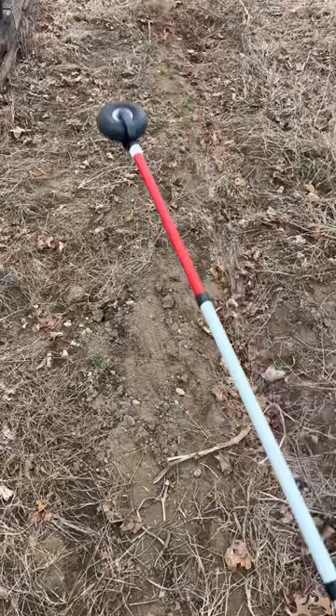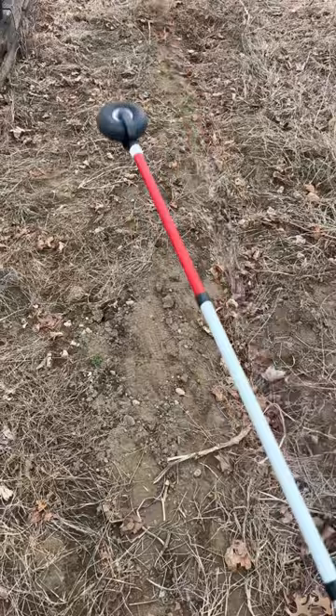First one, there's a pencil cane tip — gets stuck quite a bit. Here we have a rover freewheeling cane tip — goes all over the place and it's hard to control.